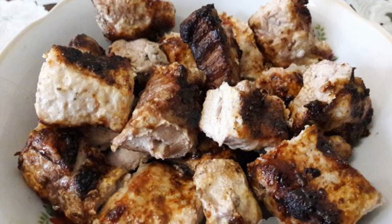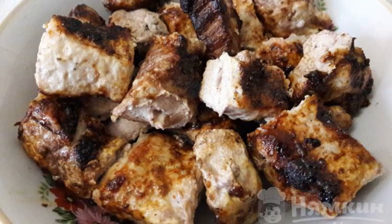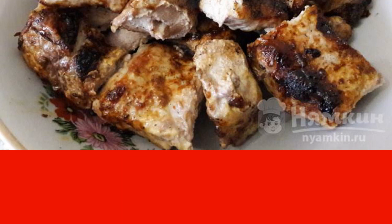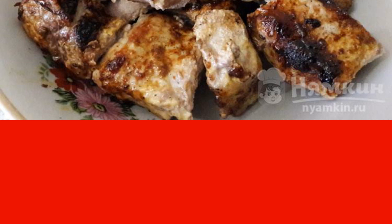Pork kebab in mayonnaise marinade is the central dish of your festive table in nature. Mayonnaise best preserves the juiciness of the meat, and the onion gives an incredible flavor. Pieces of such a barbecue will instantly scatter on the plates of your guests.